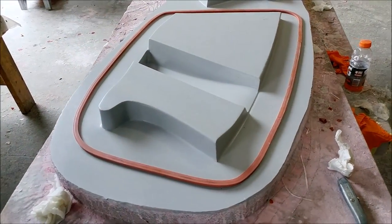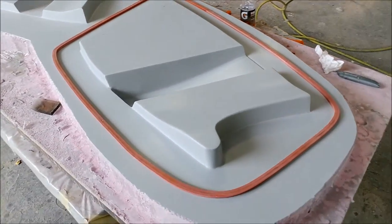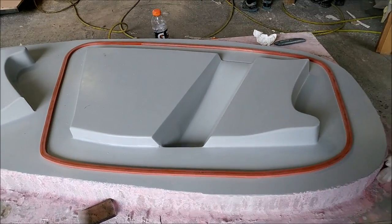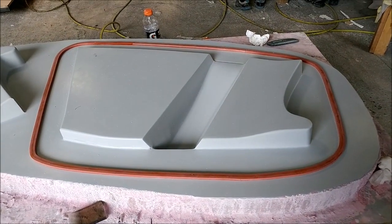Not to be forgotten, we still have to lay up the other mould for the nose gear brace. The guys cleaned up the plug and put the rubber profile on for that one, so it's ready.